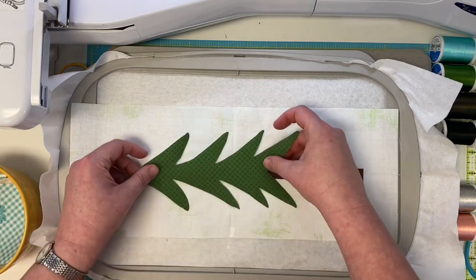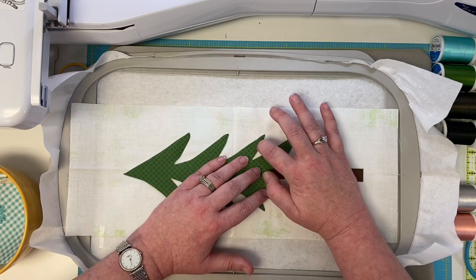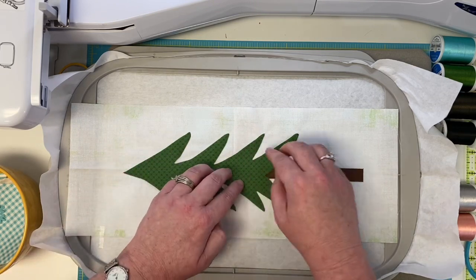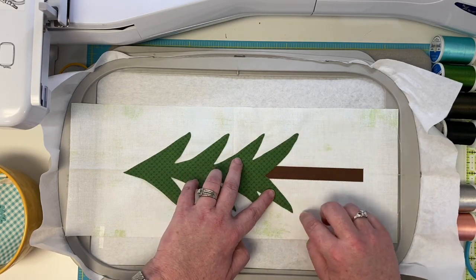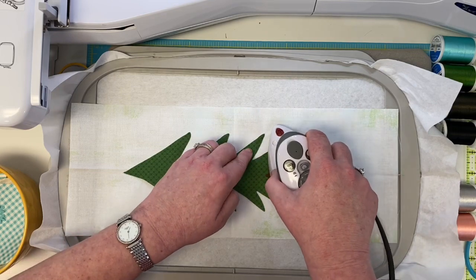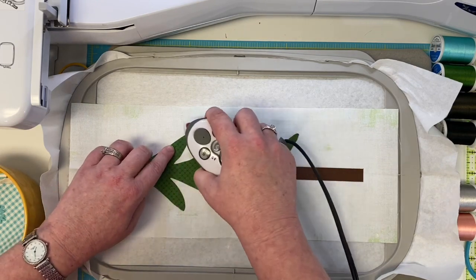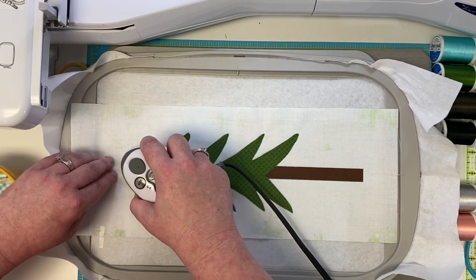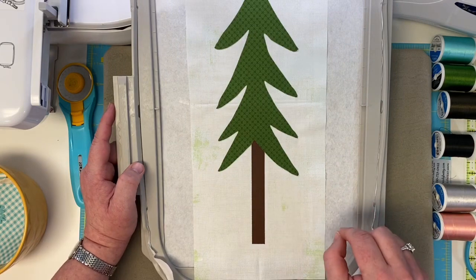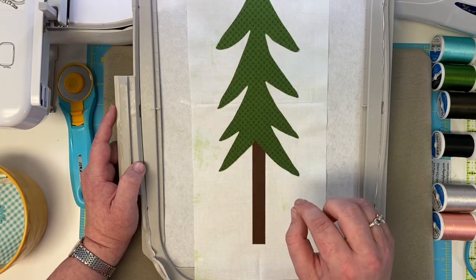Just want to make sure you get your little tree lined up just right. Start at one end and work your way to the other. Let's start with our bottom piece, press it, and make sure all the little branches are happy in place as I work my way up. By the time we get to the top it's pretty much already in place — there's only so many ways that piece can move. So I've got everything ironed on.